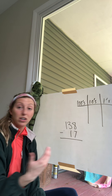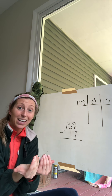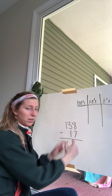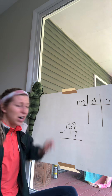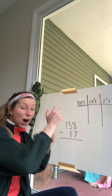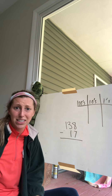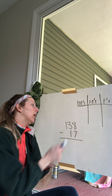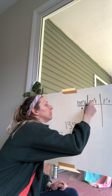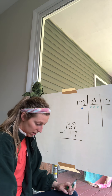When we added before, we were adding both numbers together. But with subtraction, we're taking the bottom number — 17 — out of 138. We're not putting them together; we're taking 17 out of 138. So I'm only going to put that top number's discs down: one hundred, three tens, and eight ones.